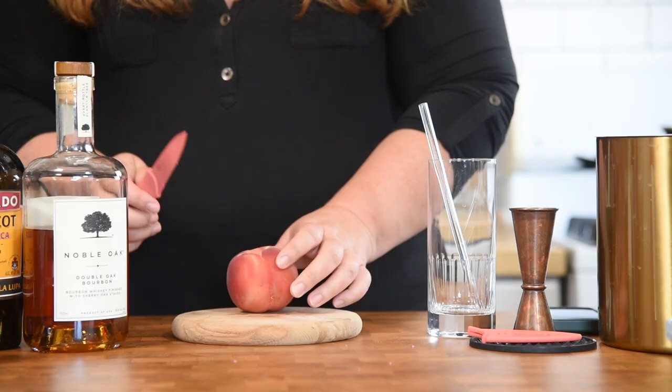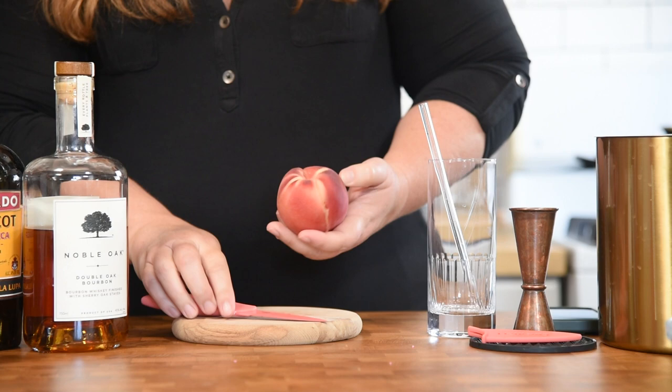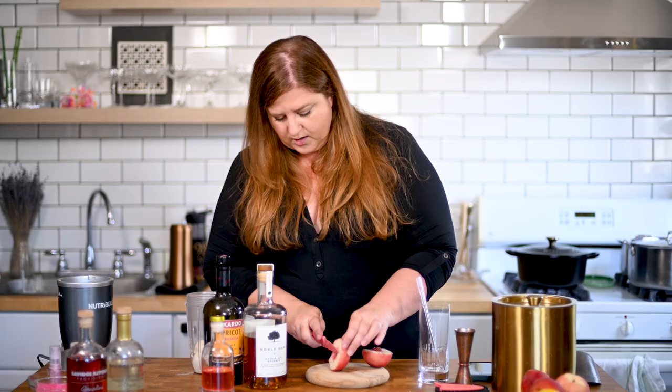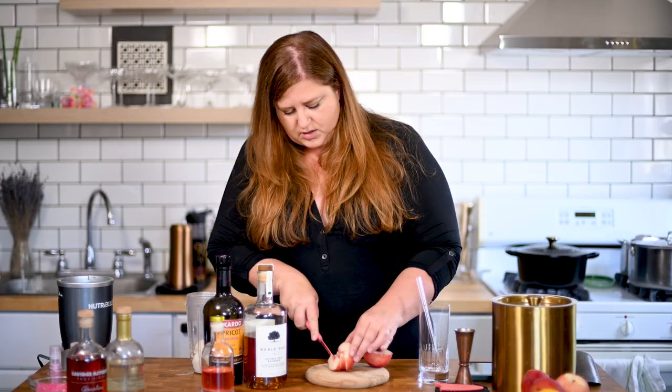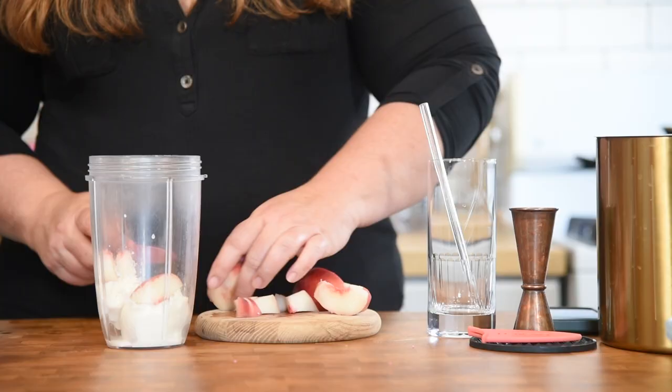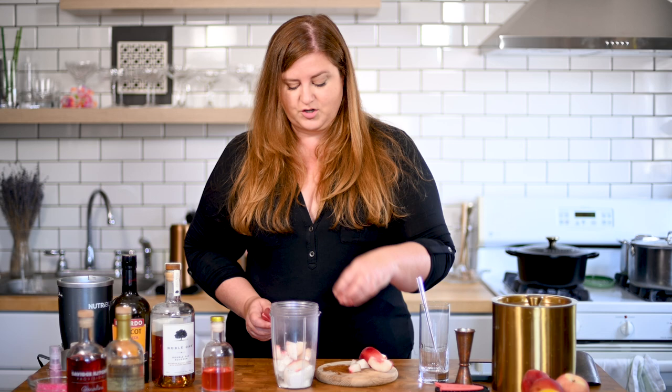Cut our peach just right down the seam around the stone and then twist. These are white peaches. I'm going to cut off a little slice or two here for a garnish, and then the rest I'm just going to roughly chop and put in our container. I'm leaving the skin on mostly because of the color, but also there's flavor and texture there. I don't know why everybody is so anti-peach skin — there are all these tips and hacks for how to remove it. I like it. And when you're baking, or making jams or jellies, that's where the pectin lives.